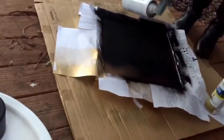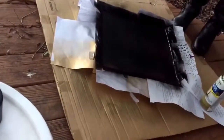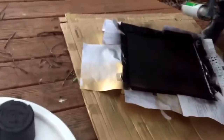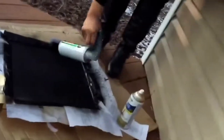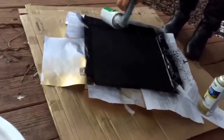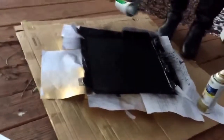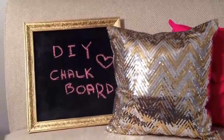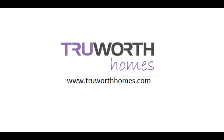Because this is corkboard, cork has the tendency to absorb liquid, so I did have to use a couple of coats of the chalkboard spray paint in order to get a solid finish. This is the finished result and I am so happy with it.